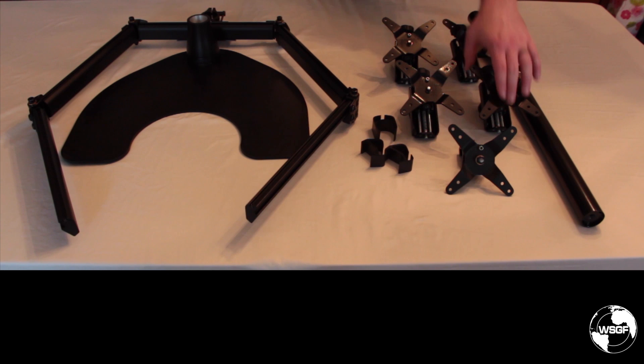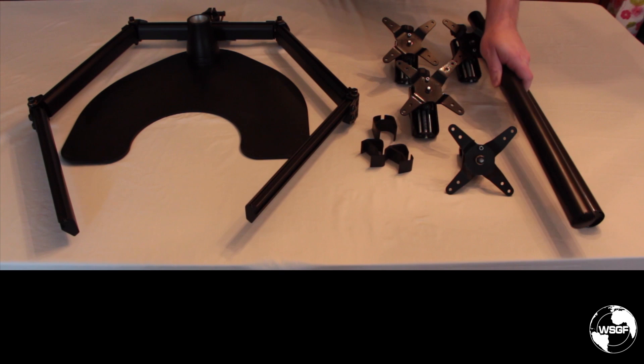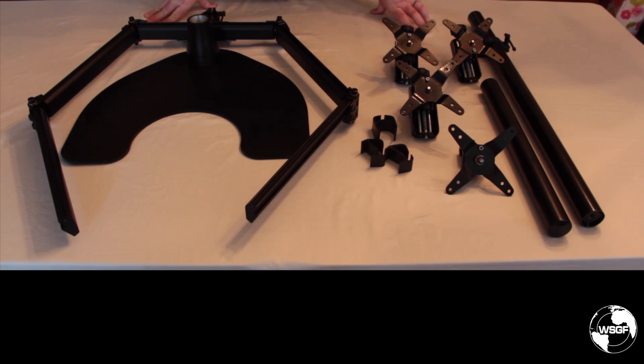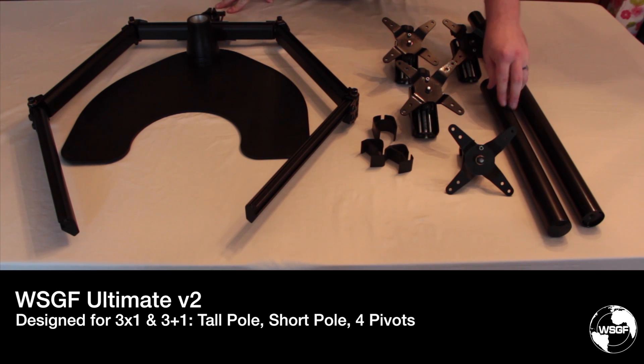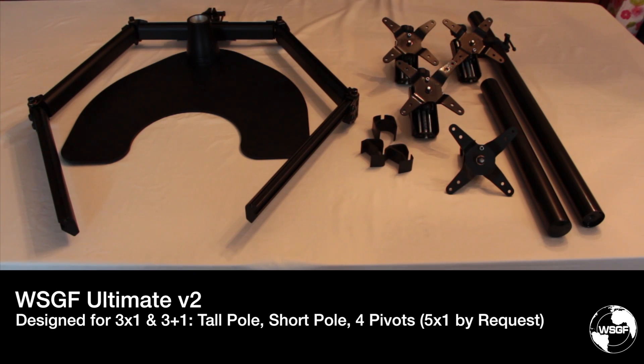So what I've decided to do is remove one of the adjustable pivots and replace it with the short pole. Version 2 of the WSGF Ultimate Edition will include the short pole, the tall pole with the mini bar, and four pivots — one fixed and three adjustable. If you're one of those rare customers who intends to do 5x1 portrait affinity, just ask in your order for the fifth pivot and we will include it for free. Going forward, we expect fewer than 1 in 10, approaching only 1 in 20 customers to need this additional part.